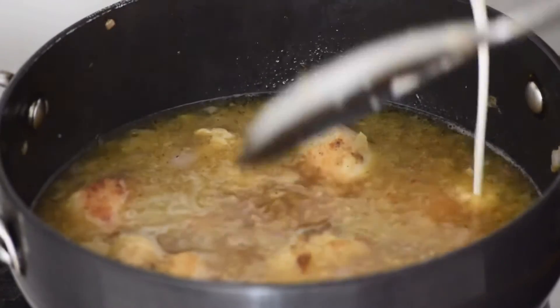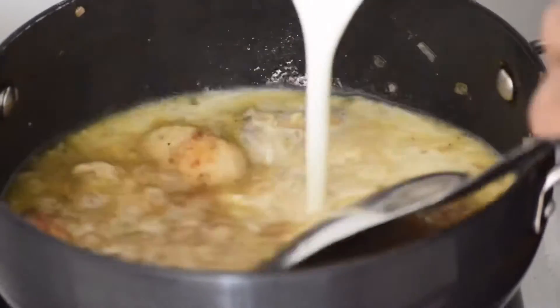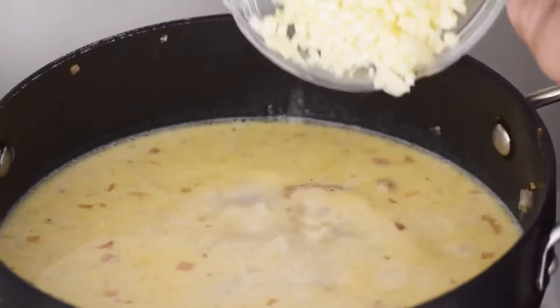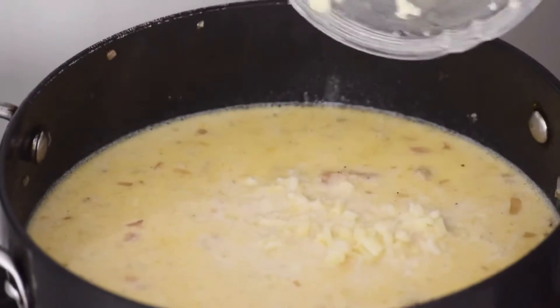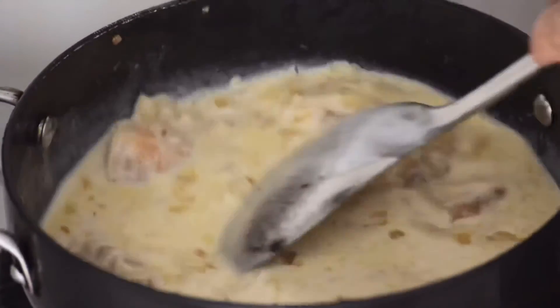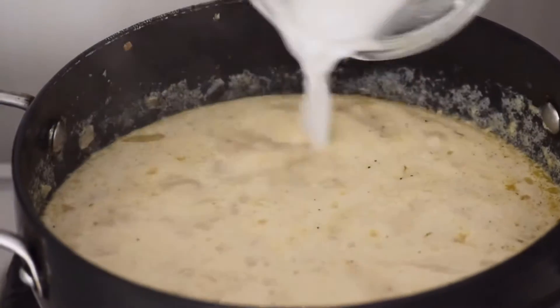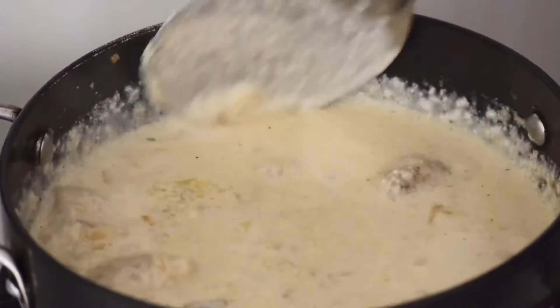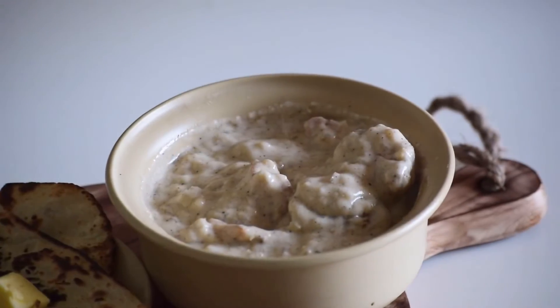Let the chicken come to a boil, then add half cup of cream and half cup of mozzarella cheese into the chicken. Combine well and keep the flame to medium. As the sauce comes to a boil, add corn flour slurry and stir well. Your creamy garlic chicken is ready.